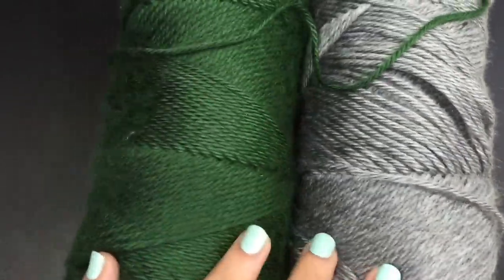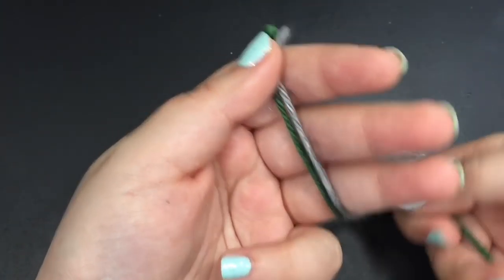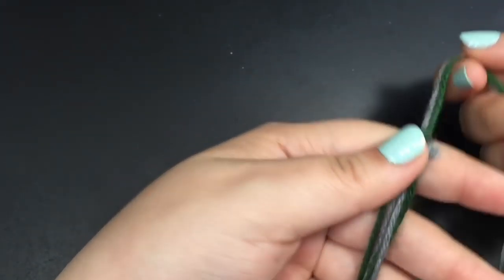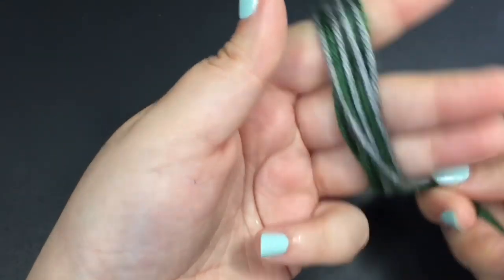Take both strands from each of your colors and start wrapping it around three of your fingers about 50 times. You can wrap it around more or less depending on how puffy you want your pom-pom.